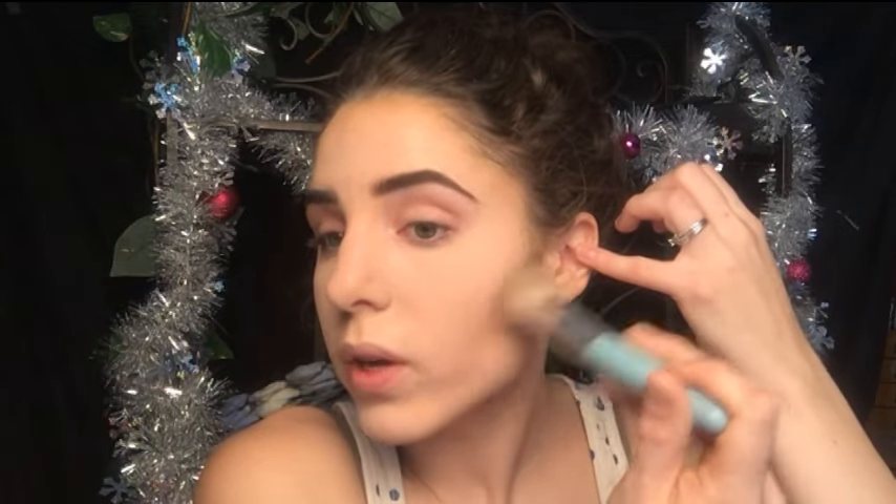Next we're going back into contouring. First I'm just going to take a clean brush and wipe away that translucent powder from earlier so I can get a better idea of what my face actually looks like. For contouring I always use the Too Faced Cocoa Contour Palette — I absolutely love it — and I always go for the medium cocoa shade. I take an angled contour brush — a Sonia Kashuk brush from Target — swirl it into the product, and tap it off. You don't need a lot of powder.